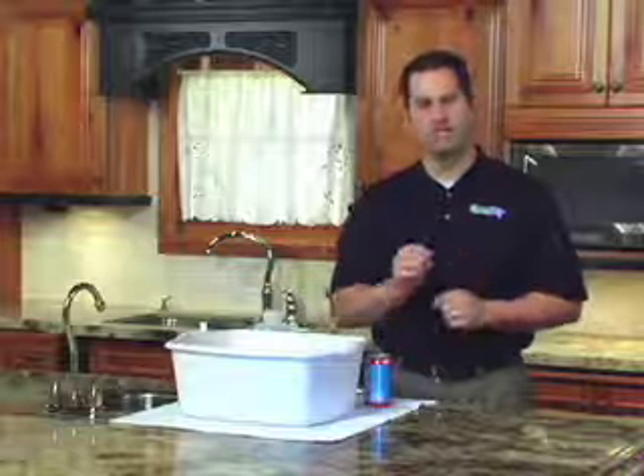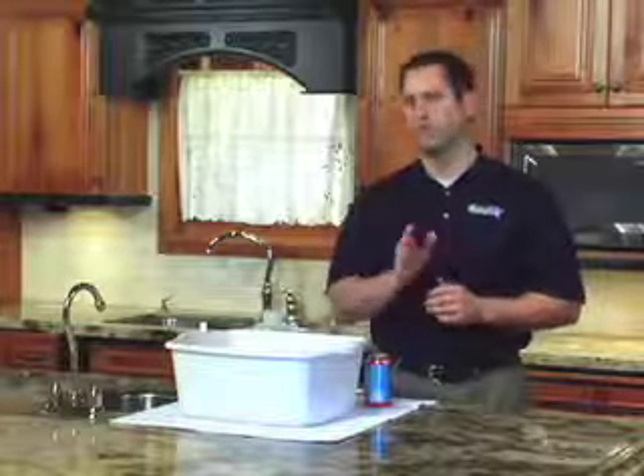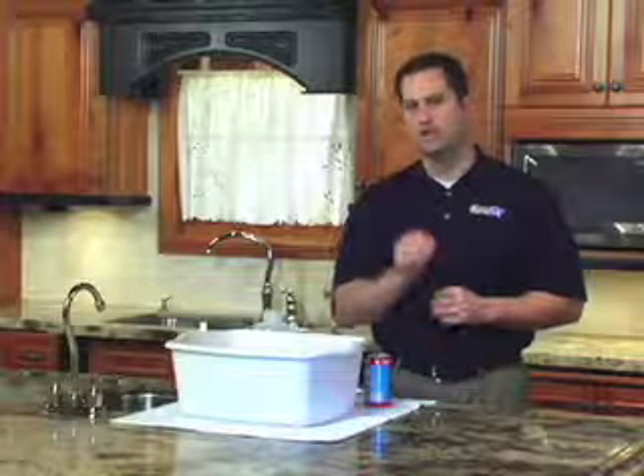Over time and with regular wear, factory applied protection or stain resistance can wear off. ChemDry can restore the stain resistance by applying ChemDry's PowerGuard protectant, which will refresh the performance of stain resistant carpets, fortifying its ability to resist soil and staining.